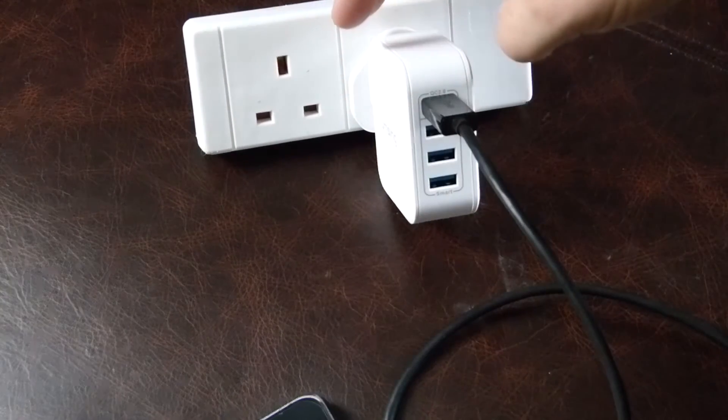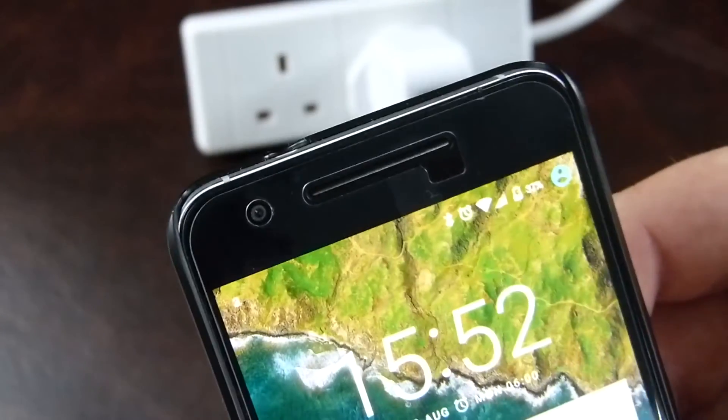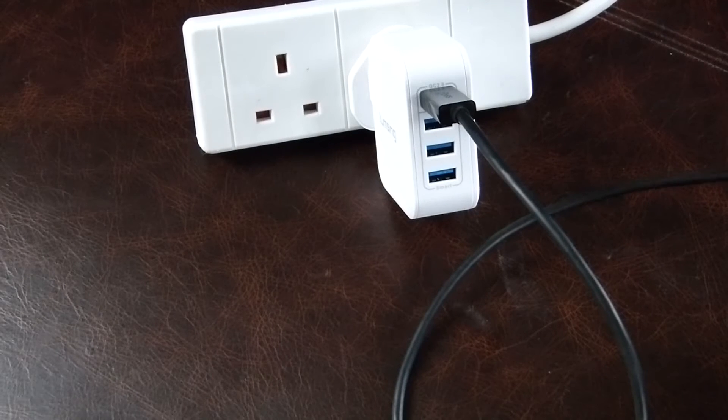The best one you can go with is the original charger that came with your phone. Something like this might give you a slightly faster charge, but it's very difficult to work out whether or not it'll be successful. Take care and thanks for watching.